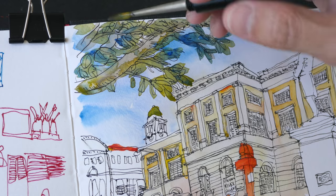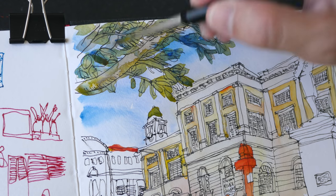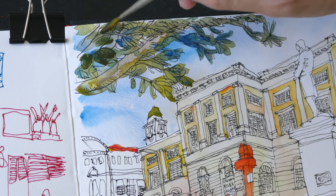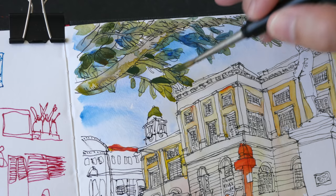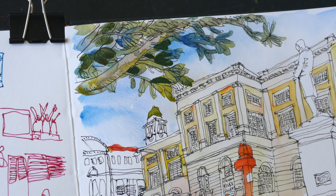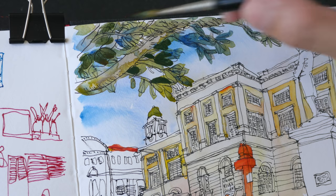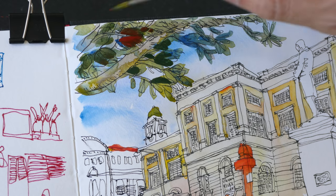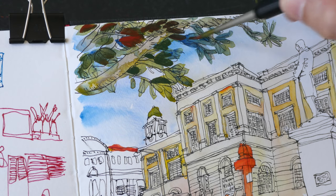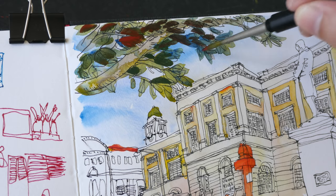Now let's color the leaves again. This time I have mixed a concentrated wash of hansai yellow medium and ultramarine to make the leaves darker. I can add pyro scarlet to it — some of the leaves are red — so I need to mix them a bit more completely to get the red out of the way.